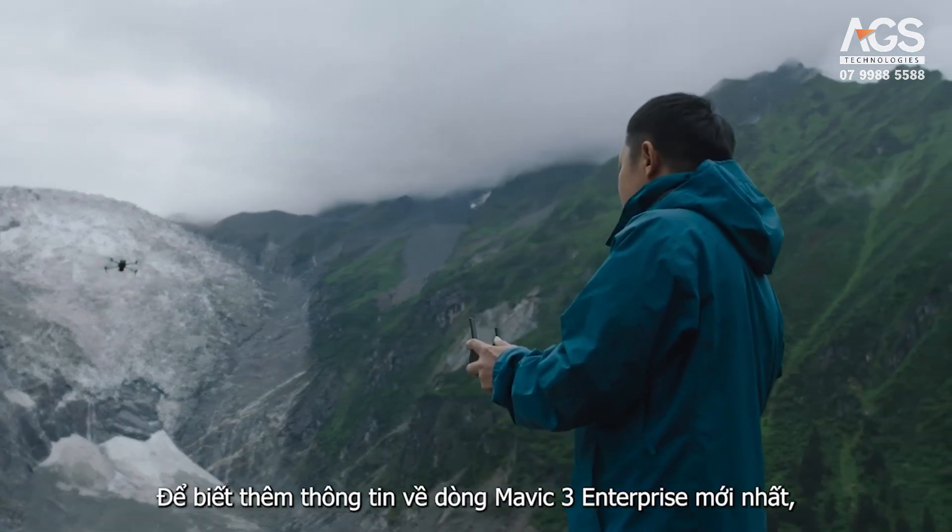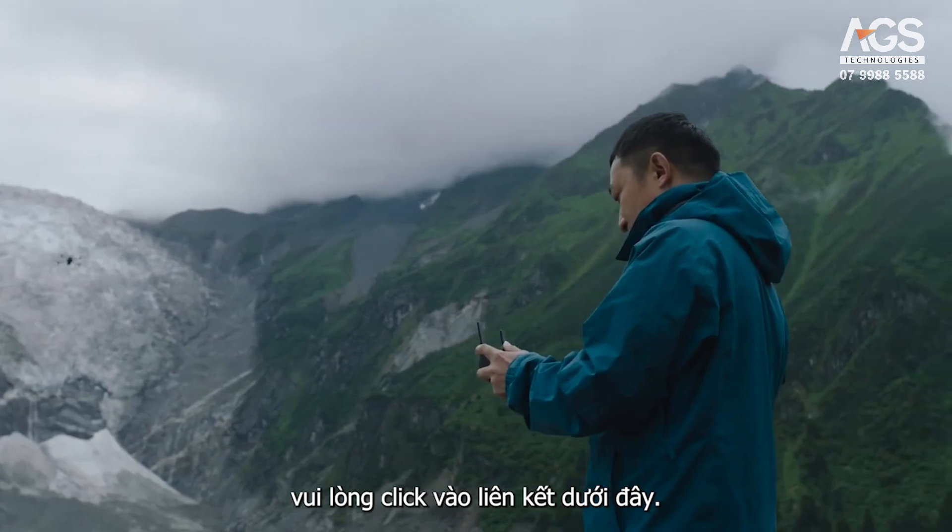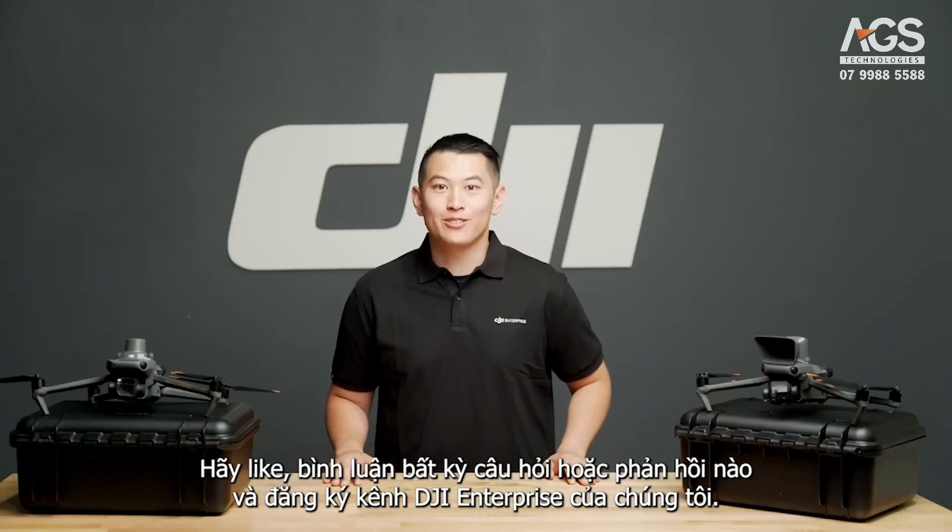For more information about the latest Mavic 3 Enterprise series, click on the link below. Please like, comment any questions or feedback, and subscribe to our DJI Enterprise channel.